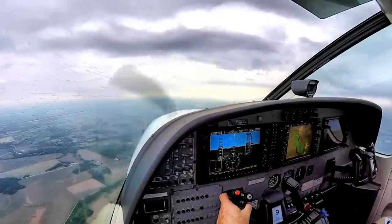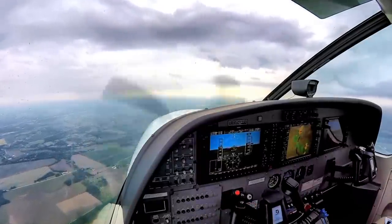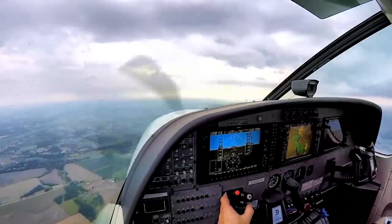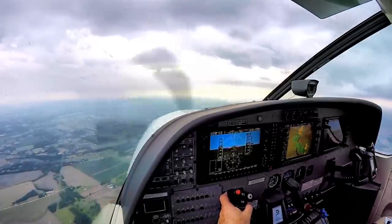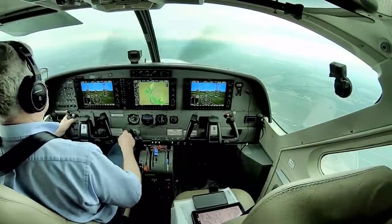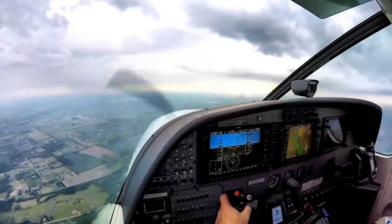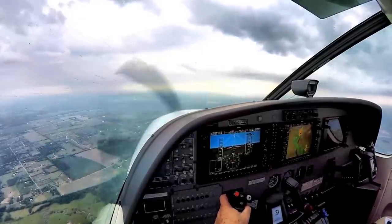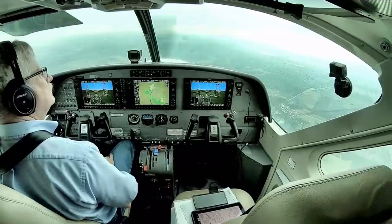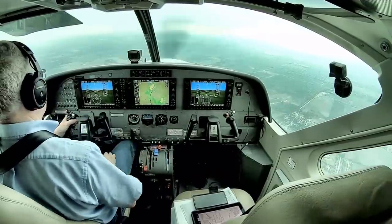One Quebec has Rockford in sight. Medivac 1 Quebec, cleared visual approach runway 19, contact Rockford Tower 118.1. Clear for the visual 19, runway 118.1 for 1 Quebec. Rockford Tower, Citation November 1 Quebec is with you for the visual 19. November 1 Quebec, Rockford Tower, runway 19, cleared to land.